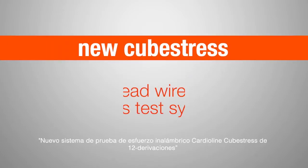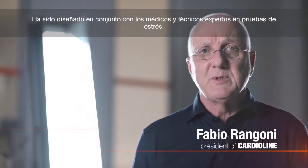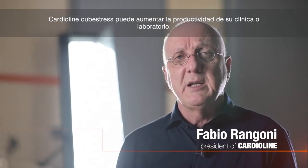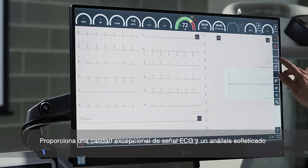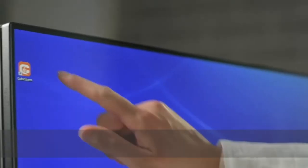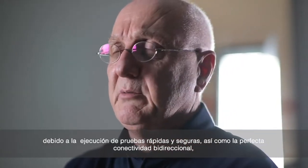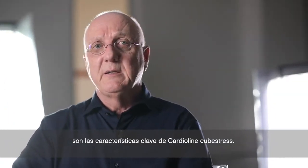New Cardioline Cube Stress, 12-lead wireless stress test system. Designed together with physicians and stress technicians, Cardioline Cube Stress can increase the productivity of your lab by providing exceptional ECG signal quality and sophisticated analysis. Fast and secure test execution and seamless bi-directional connectivity are the key features of Cardioline Cube Stress.